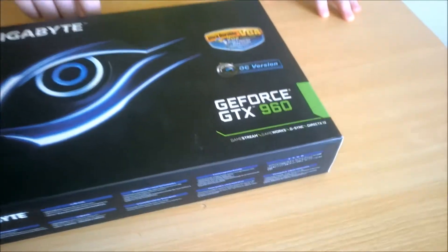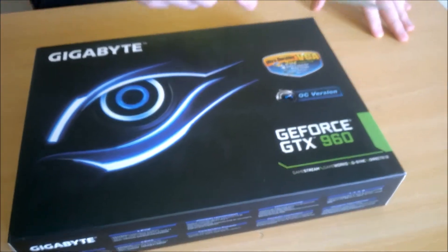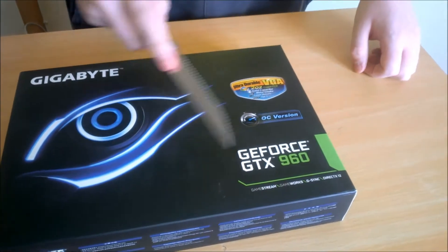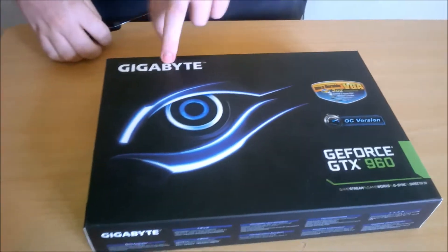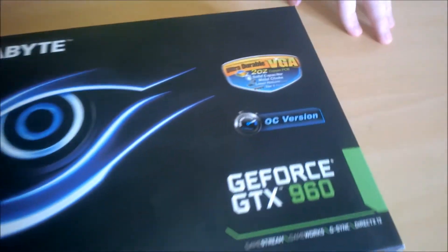Today we have an unboxing of Team Green. As you probably know from the channel, I am more of an AMD man myself, but today we have an unboxing of a GTX 960. We have a Gigabyte GTX 960.